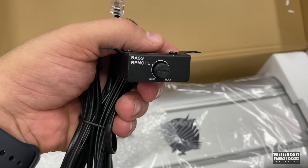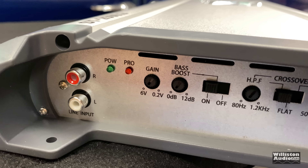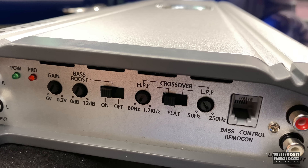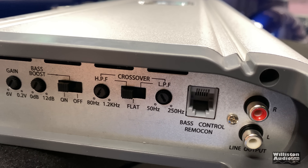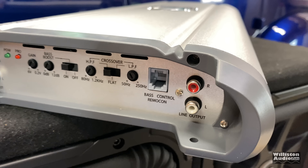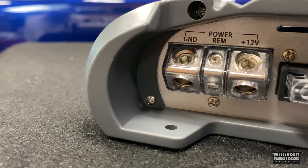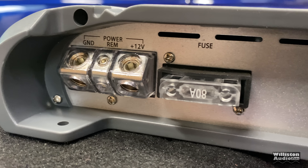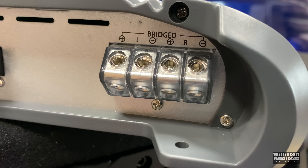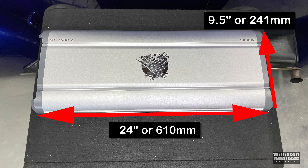On one end of the amp you can see the line inputs, power, protect, gain, bass boost 0 to 12 dB on or off, high-pass filter crossover — so it can be high-pass, flat, or low-pass. There's a remote bass control and a line output if you want to daisy-chain the signal to another amplifier. On the power side we have angled terminals — which we hate — looks like four gauge, there's the 80-amp maxi-style fuse, and the two-channel output, which can be bridged using left positive and right negative.